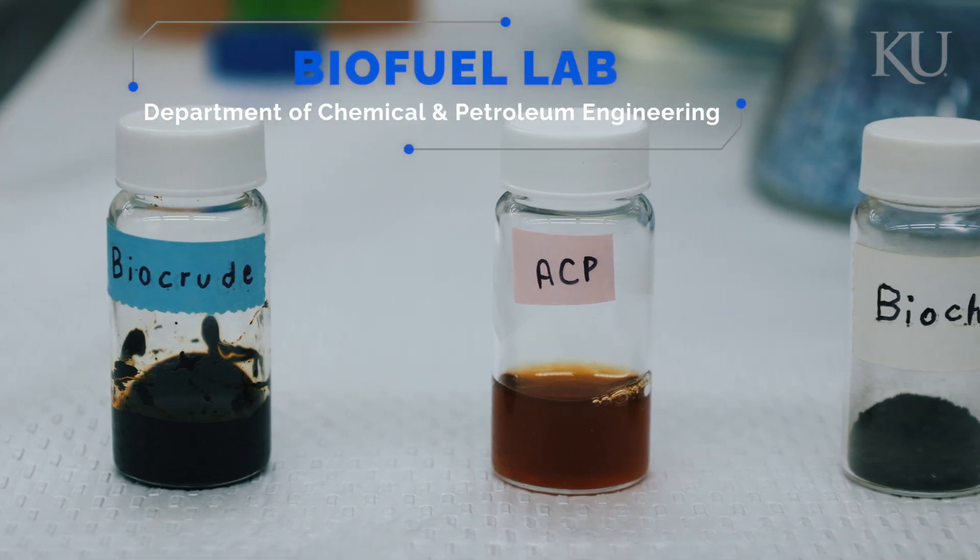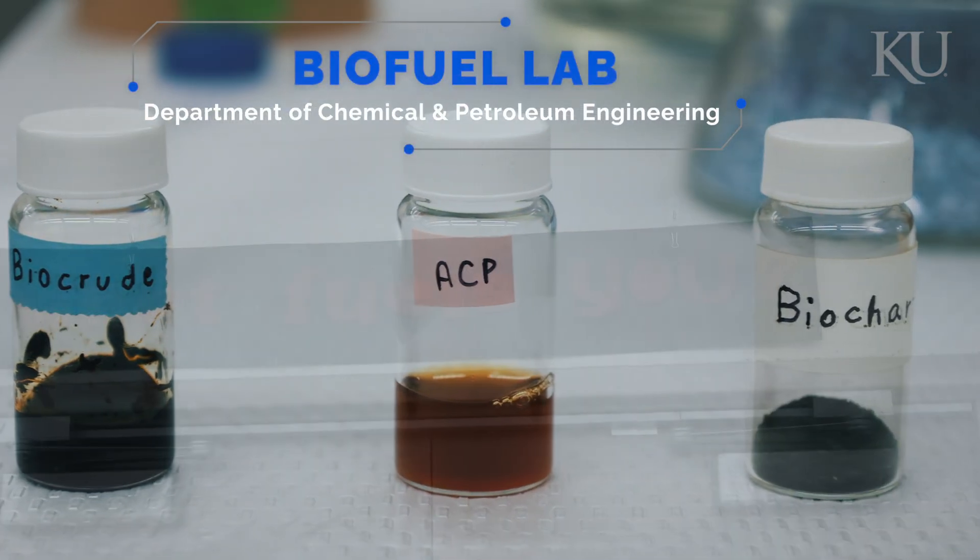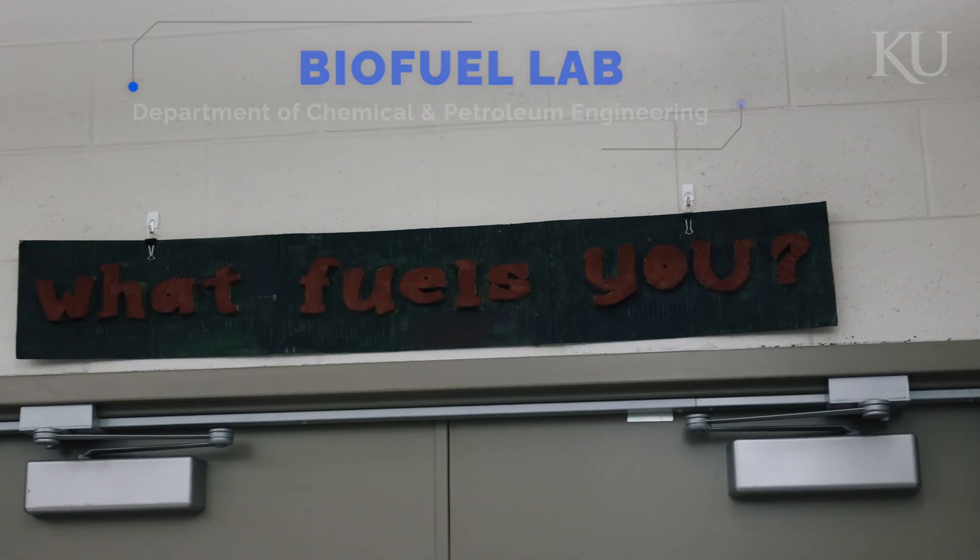Hello everyone, my name is João Victor Poli and we are here at the Biofuels Research Lab. Here what we basically do, we try to find alternative routes to produce energy.